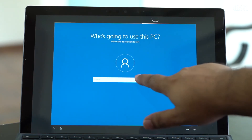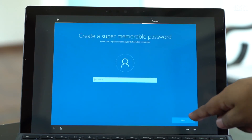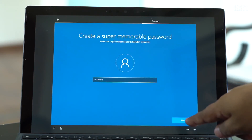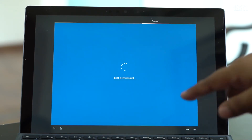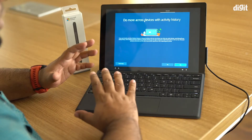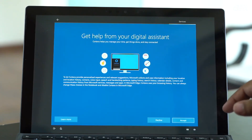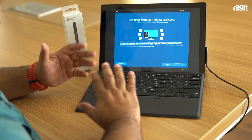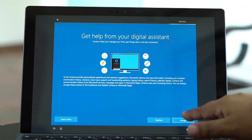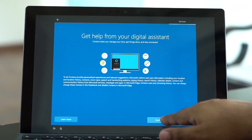Then you come to the screen where you get to create your user ID. You can enter your username, enter a password, and that's pretty much it. It will set up the account for you, and then give you the option to have activity history enabled across devices, so you can choose yes or no.